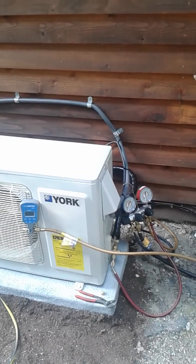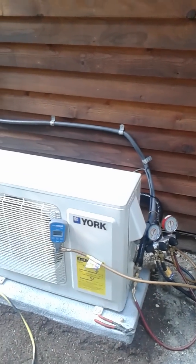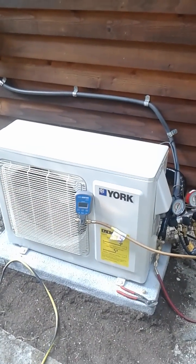If done correctly, the flare will never get loose and will never start to leak for any reason — it will last the expected life of the product. This video is to talk about some other things when it comes to ductless mini splits.